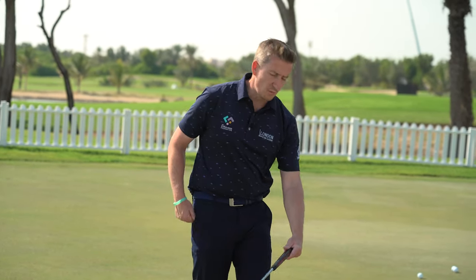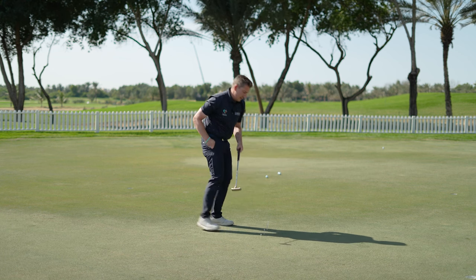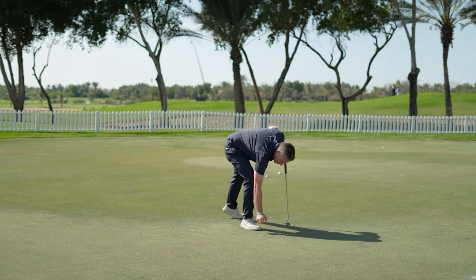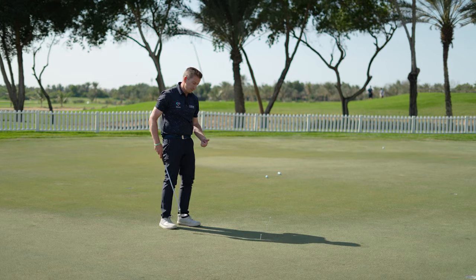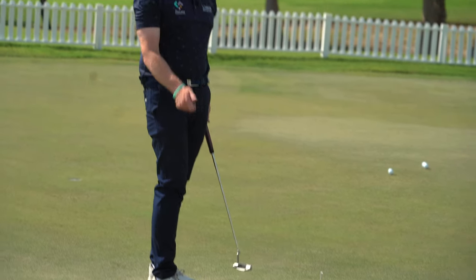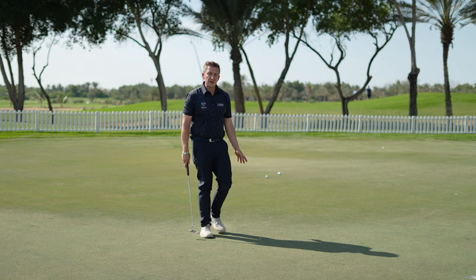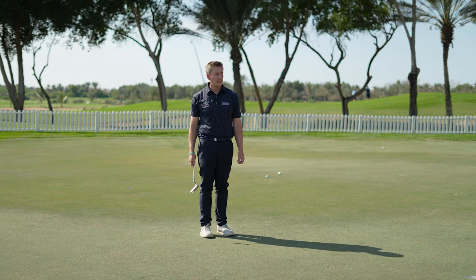If I have a putt that goes further, I could simply add in more tee pegs — a second grip length back and a second grip length through — creating a much longer stroke. But my intention for the tempo would remain the same: it's still 'one, two.' It's the size of the stroke that increases club head speed to hit the putt further. Give that a go next time you're on the green — it's a great drill if you're playing a course you've never played before and want to get your speed dialed in.